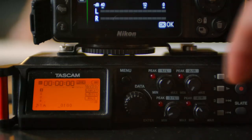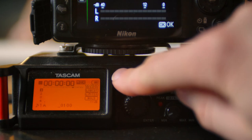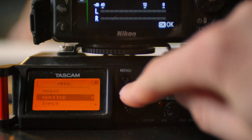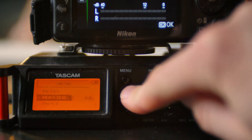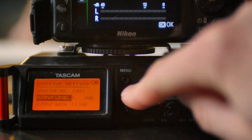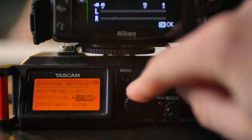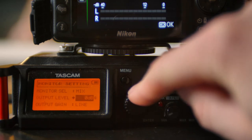So to make sure that we're getting proper audio levels in the camera, first we're going to go into our field recorder's menu, go to monitor again, and now we're going to go to output level. This is where we're going to have a little bit of trial and error. At the moment, I have mine set to zero, which should be your default setting.